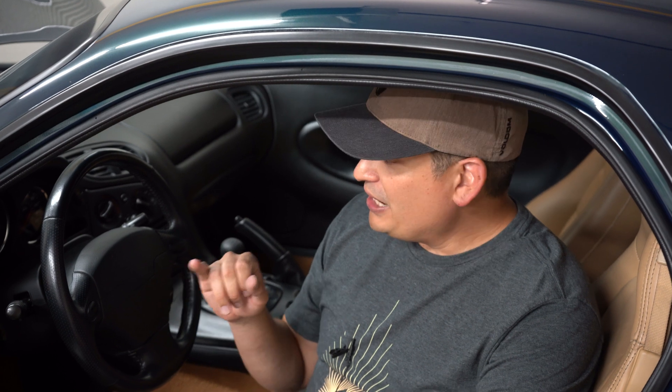Now for my particular situation I do have an engine code, which is good for making this video because you will actually see it blink. The engine code that I'm reading is 11, which is the air temperature sensor, but I will show you how to read the codes.